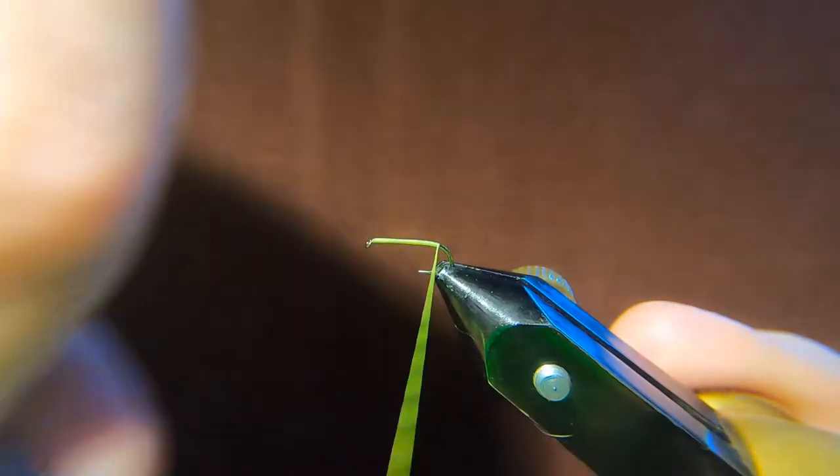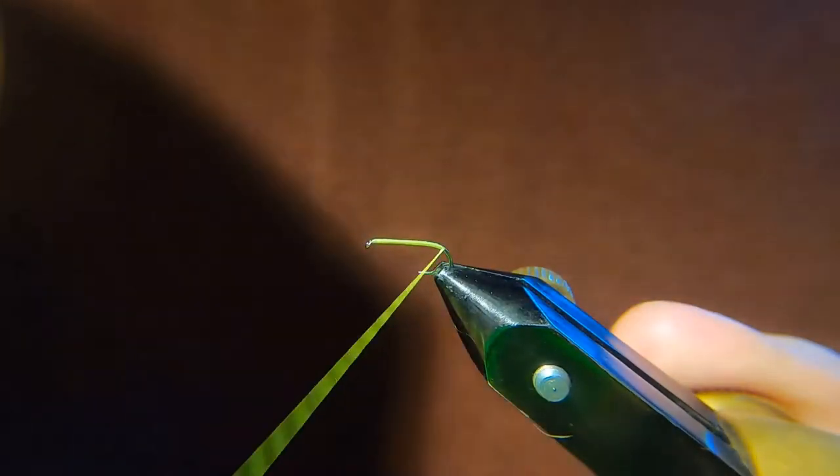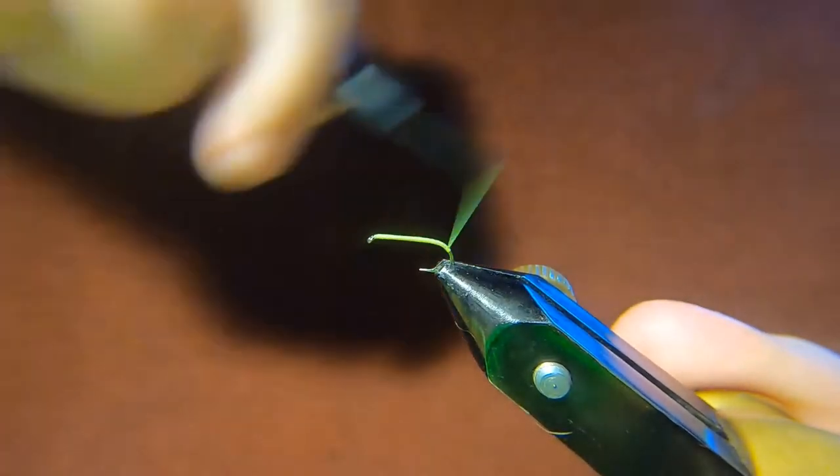For this fly, you want to go pretty far around the butt, because you just want to make a wee target for the fish to kind of home in on.